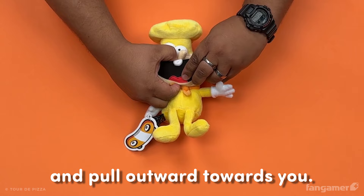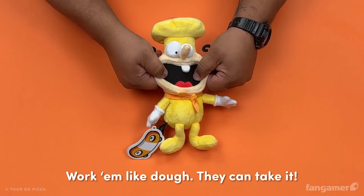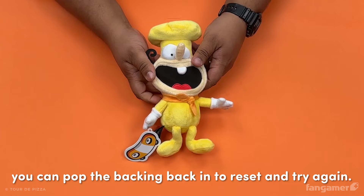Using a firm amount of force, shift the hard backing around into a better place. Work them like dough — they can take it. If it doesn't work out on the first try, you can pop the backing back in to reset and try again.